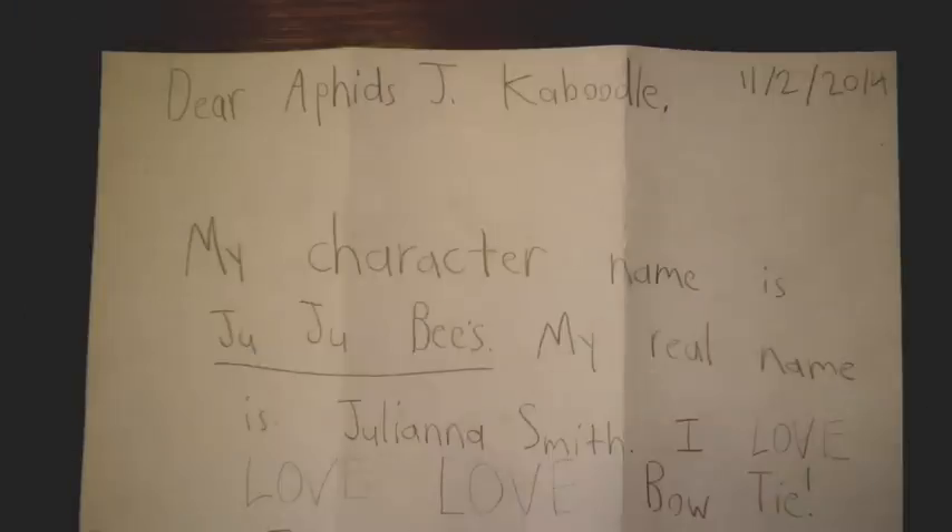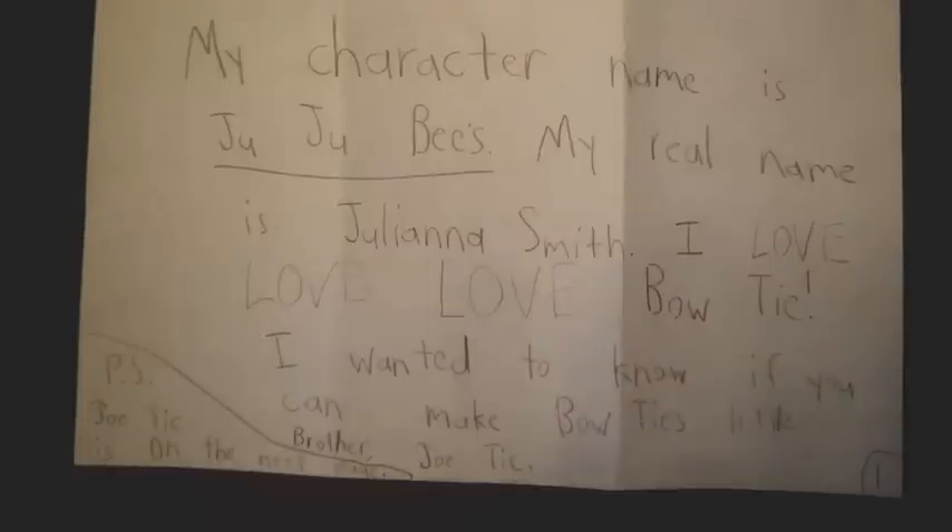Today's fan art comes from Jujubees and Molly Moo. They write: Dear Avis Jacob Oodle, my character name is Jujubees, my real name is Juliana Smith. And I love, love, love Bowtie. I wanted to know if you can make Bowtie's little brother, Jotie. P.S. Jotie is on the next page.